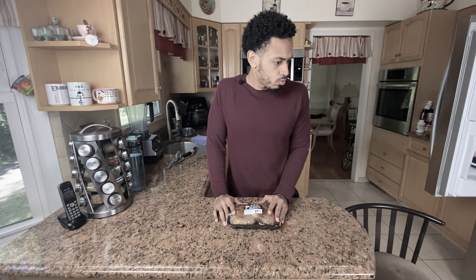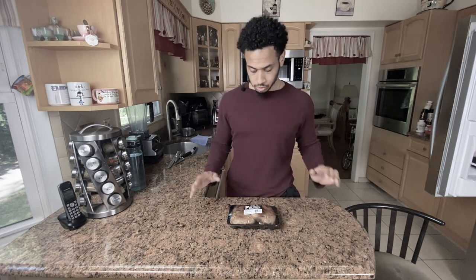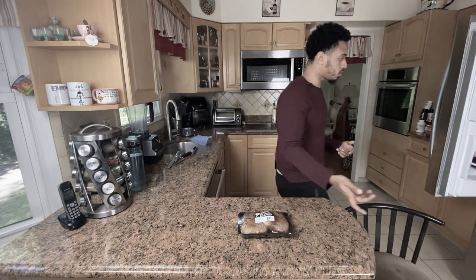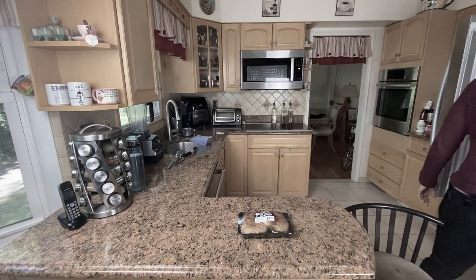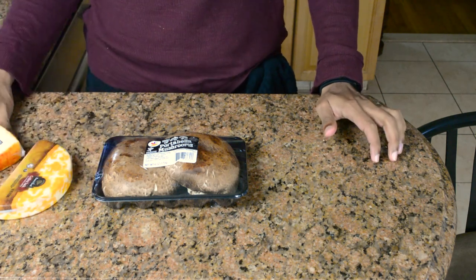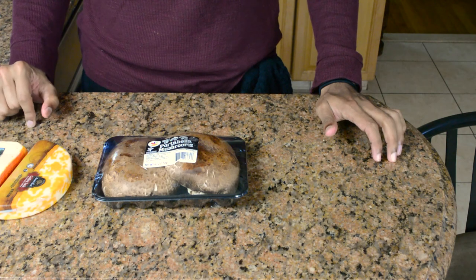I'm still experimenting a lot on this channel, both in what I actually make and in how I put these videos together. I usually want to be a little bit better in front of camera, but I'm very disappointed in the energy I brought on camera, so I'm just going to do this over voiceover instead. To get started, we need some portobello mushrooms and two types of cheeses — a Munster and a Cheddar.